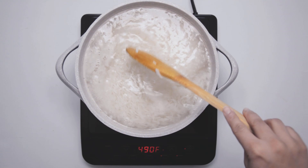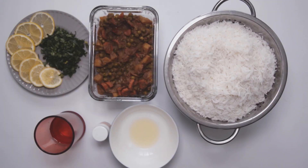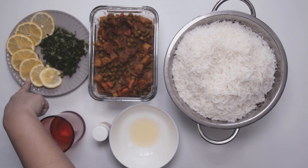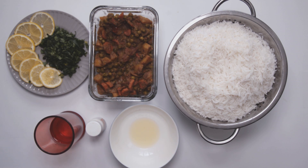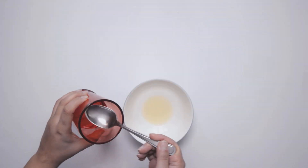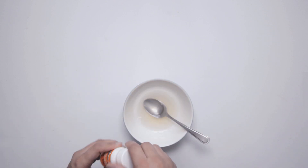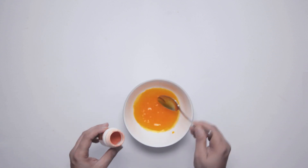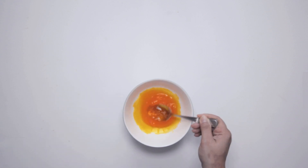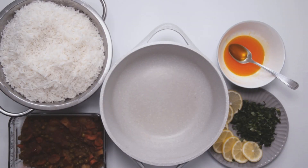Your second part of vegetable biryani is done. We have our boiled rice, the vegetables cooked, chopped coriander, lemon slices, lemon juice, food color, and water. Mix 1 tablespoon of lemon juice with 2 to 3 tablespoons of water, add a tiny pinch of orange food coloring, and mix everything well together. This is optional — it just adds a bit of different color to the rice.